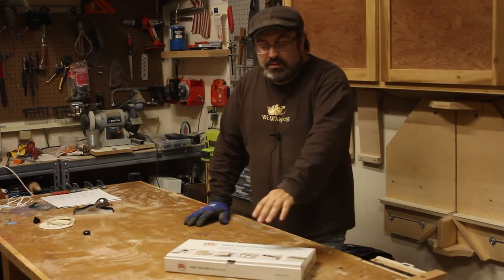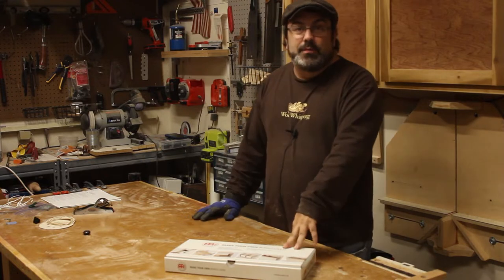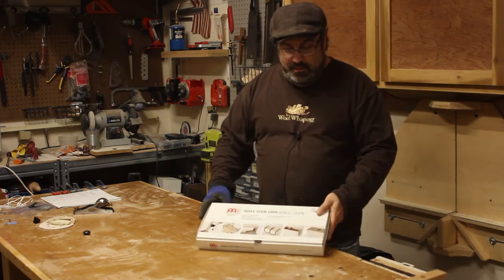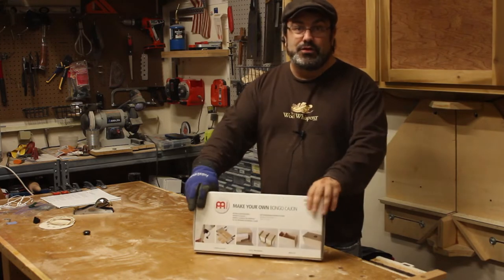Hey guys, welcome back to the shop. Today we're going to try a different type of project. I take drum lessons and I was at the store and I saw this build your own bongo cajon kit from Meinl. I think that's how you say it — everybody seems to say their name a little differently. They're from Germany.